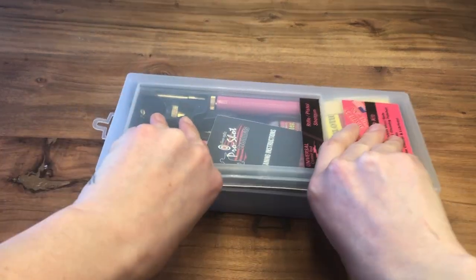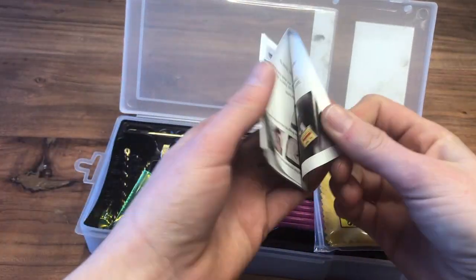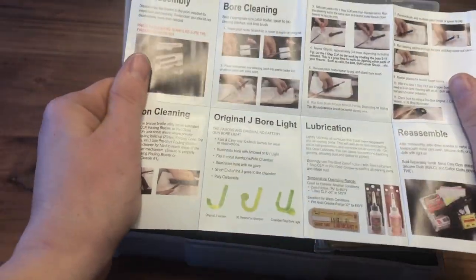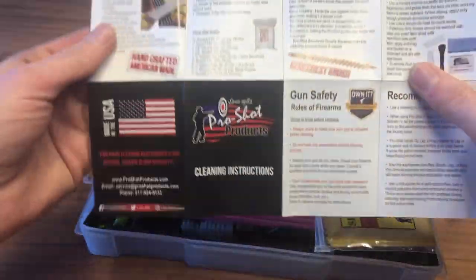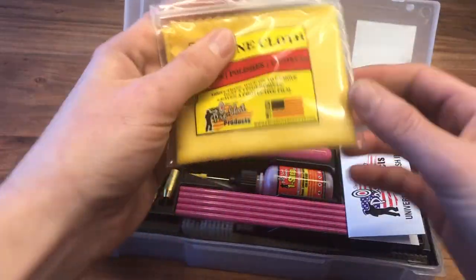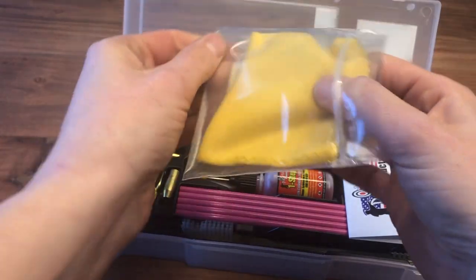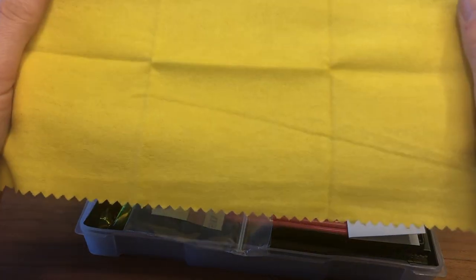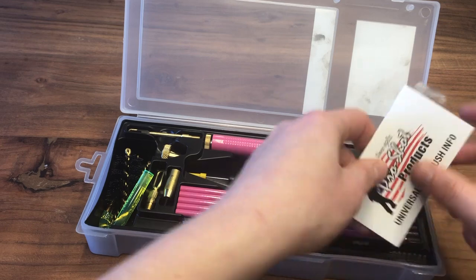Finally, here is one of my very favorite products that ProShop Products makes — their gun cleaning kit. I picked the powder-coated pink one; I also have it in Tiffany blue and it comes in other colors as well. There are all kinds of wonderful things in this kit. It comes with a little instruction cleaning manual, and here is a small version of the silicone cleaning cloth — cute and functional. Everything just folds right back up inside.